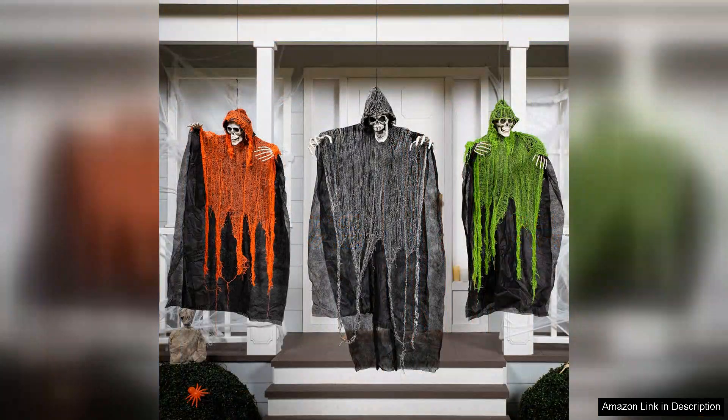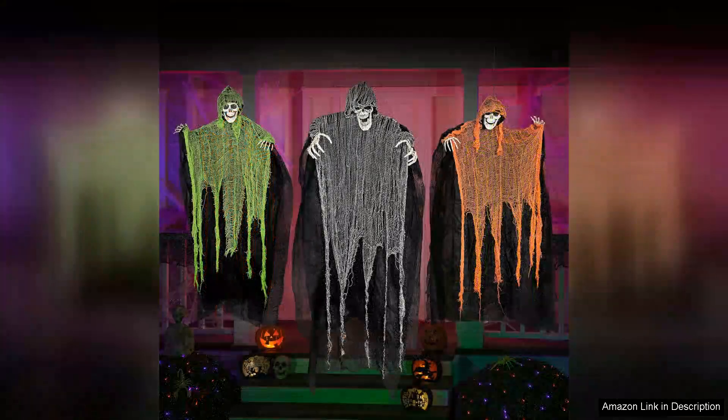Their adjustable positioning means you can create a unique display tailored to your space. Whether you want to evoke a chilling atmosphere in your yard or add a haunting touch to your indoor decor, these decorations deliver.